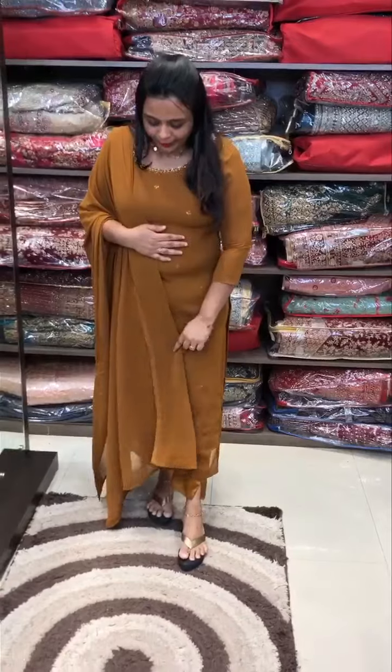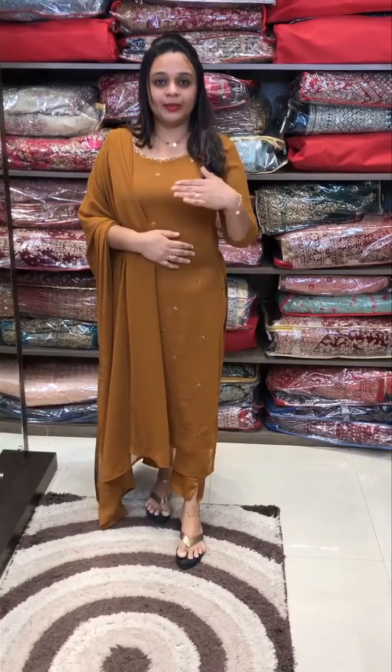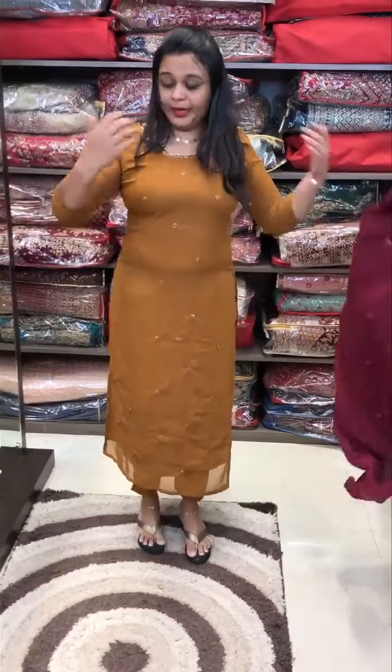I am wearing a brownish mustard tone. Same color shantone pants and lining. The price is 10,000. Ready for despatch at the price of 10,000. It is very comfortable as well.